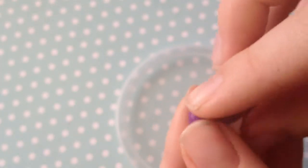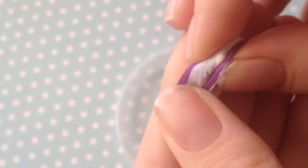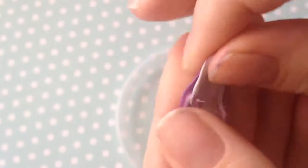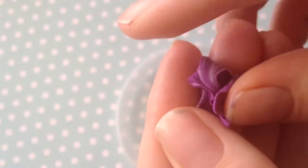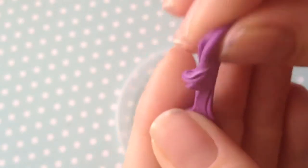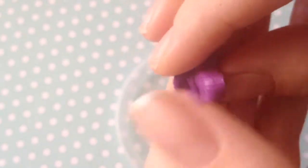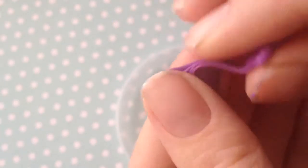You want to mix equal parts of your mould putty, getting them as close to the same amount as you can, so the curing process happens as it's supposed to. Mix them together and give it a really good mix until the colours are combined. You just want to make sure it's all one colour — you don't want streaks or anything like that in it. It's very malleable. Once it's all mixed together, form it into a ball.